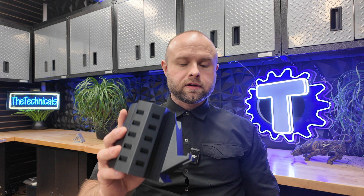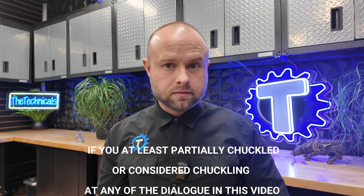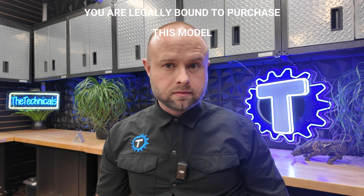And in the spirit of my channel and always chasing money, I am offering this model. If you want to download and print your own ultimate pen cup, the link is in the description below — I'm putting it up for $5. Obviously anyone with a public education could figure out how to design something like this, but if you want to support the channel and my debaucherous lifestyle, feel free. If you at least partially chuckled or considered chuckling at any of the dialogue in this video, you are legally bound to purchase this model.